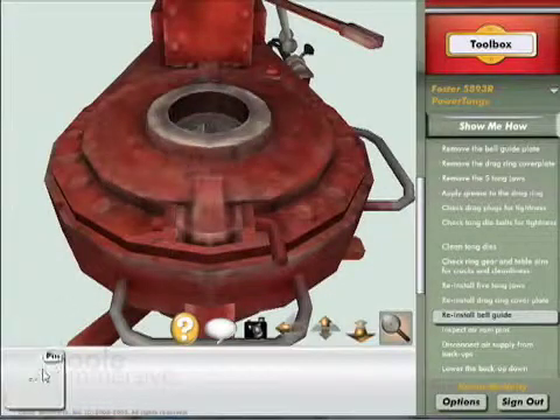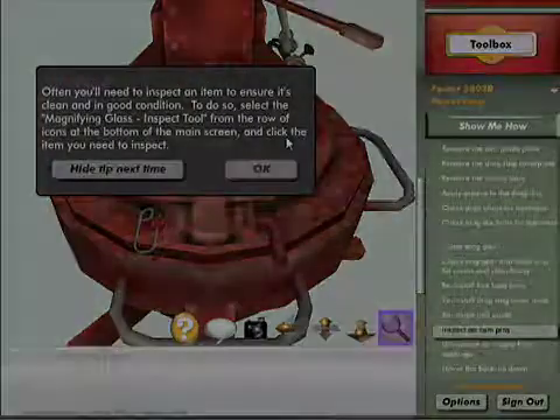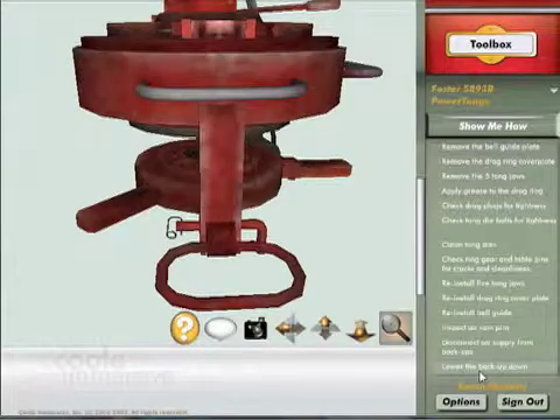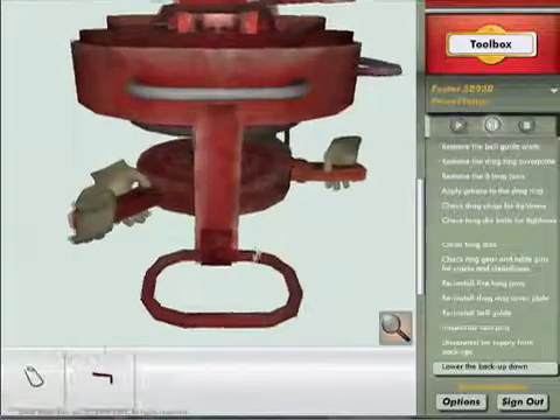This learning technology has been proven in other industries where competency is critical, such as the airline industry. Few of us would board an airline if we knew the pilots didn't train on flight simulators. Your people are industry's best, and now you can have industry's best training.